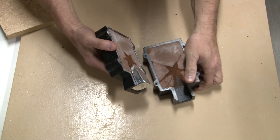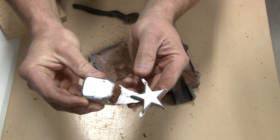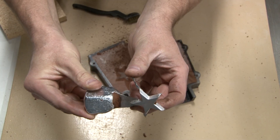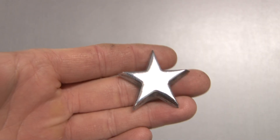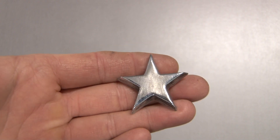Let's open this up and see how the zinc star turned out. It looks really good. I went ahead and polished it up and this is what we ended up with — pretty good for zinc. Didn't know zinc could be that shiny.